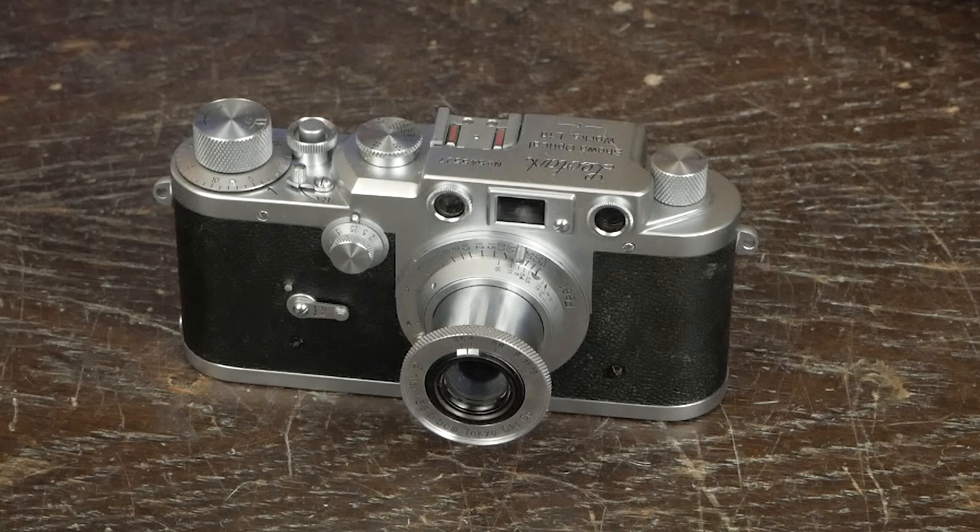The first lens they made was a little triplet, which was very common at the time, given there were no optical coatings — the fewer air-to-glass surfaces caused less flare and more light transmission. It was followed by another triplet, and then they made the Simlar, which was their four-element lens. The name Simlar came from the city where they were located, Shamaru. They made some special purpose lenses, mostly for military use, until 1945.